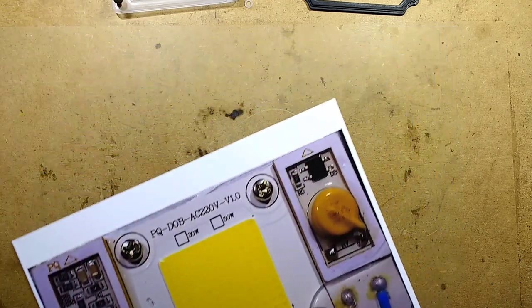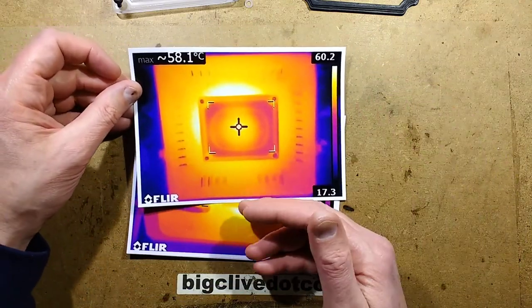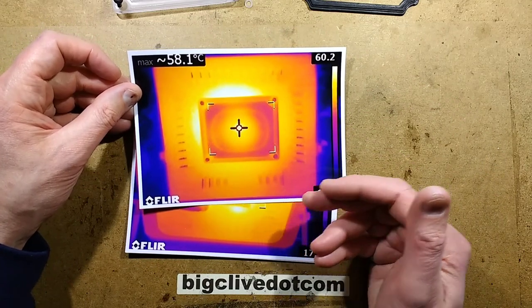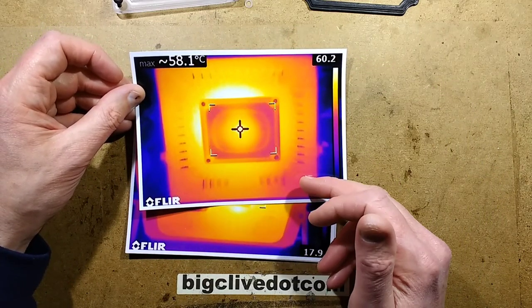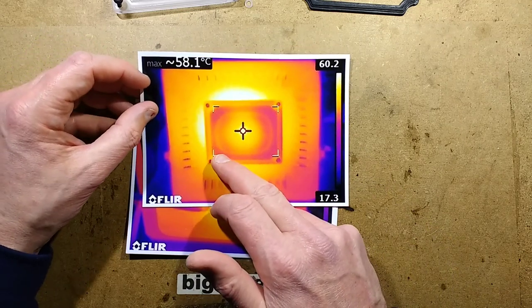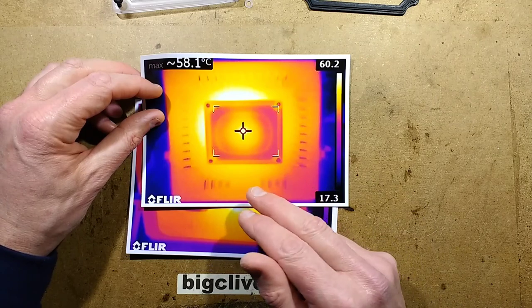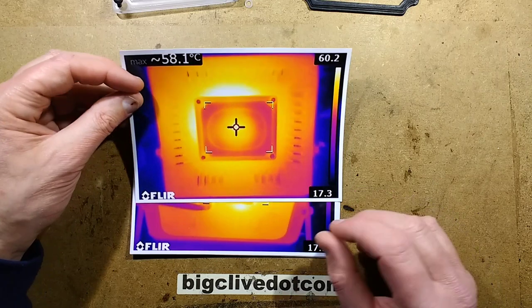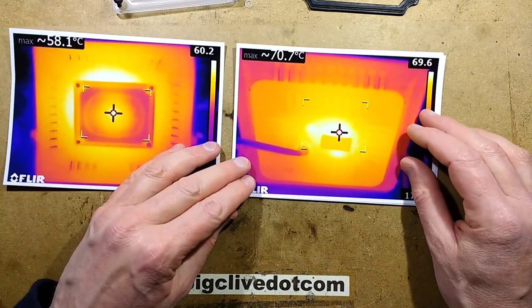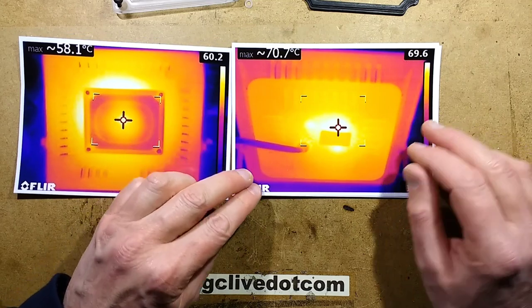Now the thermal images. The front of the light came up to about 58 degrees Celsius, probably close to 60 in the hotspots around the side. The temperature monitoring zones in this little box area, and the cursor automatically goes to the hottest part.